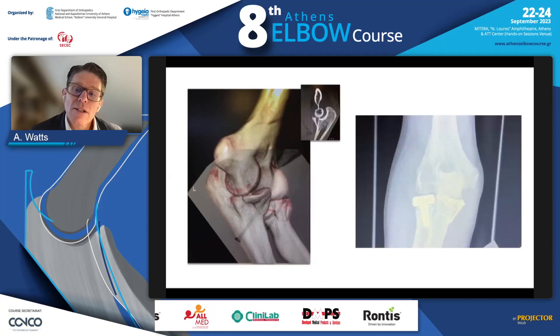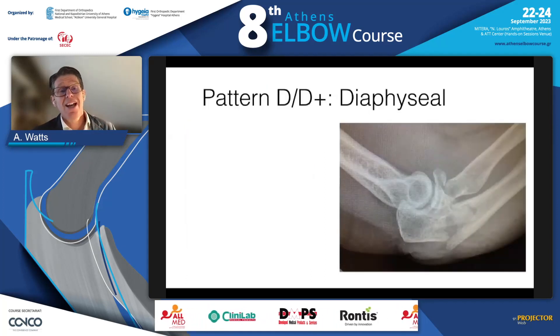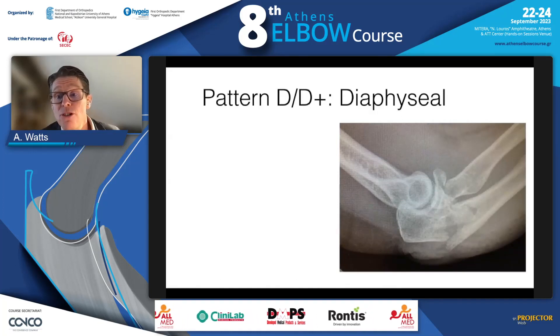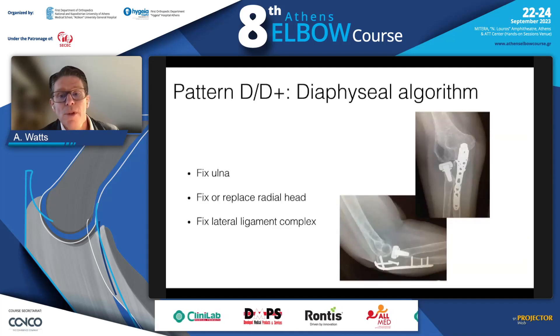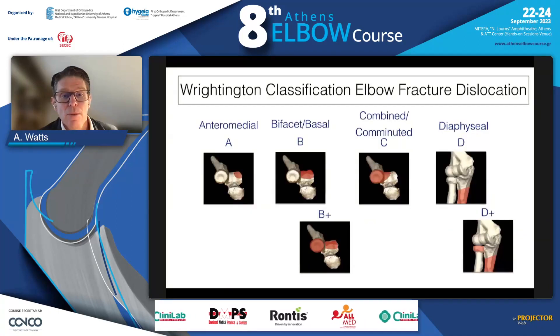Either fix or replace the radial head — you can use a buttress plate in that situation. For Type D injuries — distal to the coronoid process, with or without a radial head — the algorithm is: fix the ulna, fix or replace the radial head, and fix the lateral ligament complex.